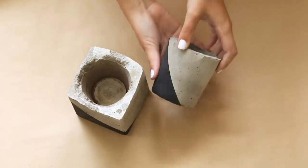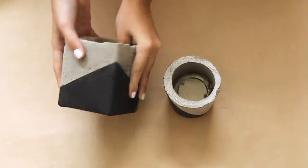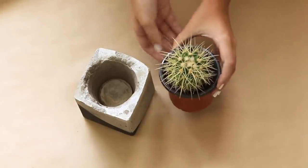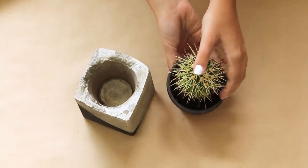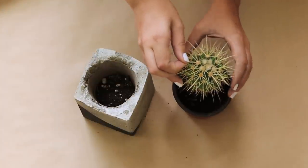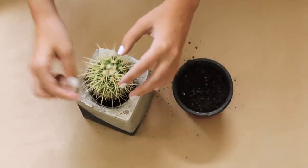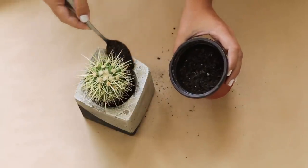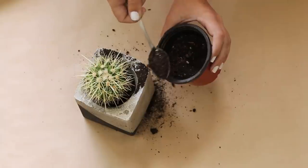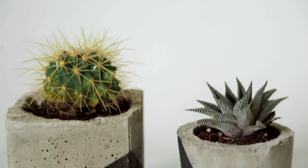So once you take off your tape and paper, it should look like this. Now to actually use it as a planter, you're going to want to get a plant of some sort. We chose this cactus — it came from Ikea, it's really cheap. Start by using some soil; this is a special cactus soil. Fill up your planter, then take your little cactus and place it inside, and use extra soil to fill around the edges. It might get a bit messy, but you can just clean off the cement when you're done. And when it's done, it should look something like this.